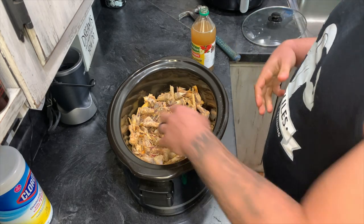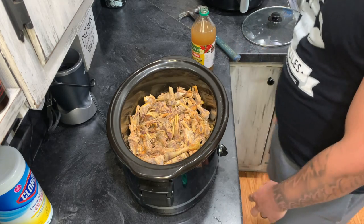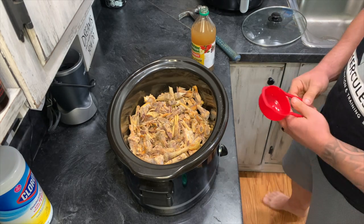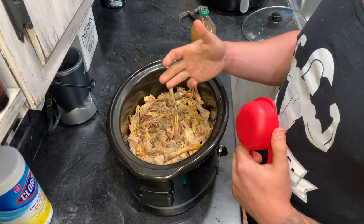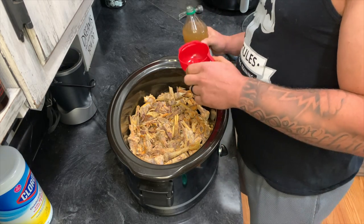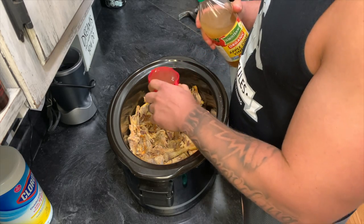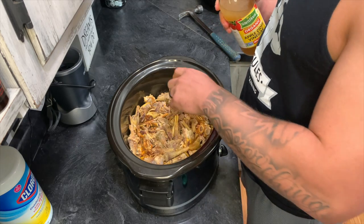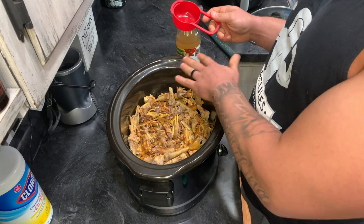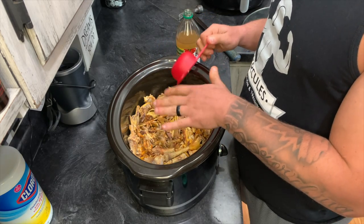So now everything is in the crock pot. I got it on low, it's starting to heat up, everything's still frozen. This is when we get into one of the most important parts of the whole bone broth. Most people skip some of these steps. If you just boil the bones, you'll get benefits, but you'll get about 10% of the benefits you really could. So the first thing you have to start out with is about a half a cup of apple cider vinegar. We're going to slowly drizzle it all over the bones. Then we're going to add water enough to cover the bones. We want there to be a lot of acidity in there — it's going to pull a lot of the nutrients right out of the bones.